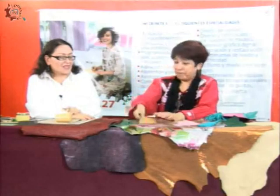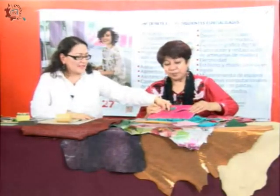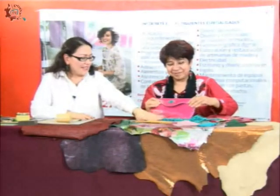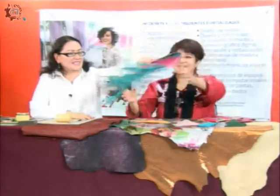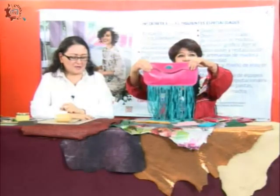La profesora Marlene también hace joyería, y cómo todo esto se va intercalando. Me decías que haces la joyería también con piel. Sí, porque también estamos integrando unos camafeos de vidrio que pintamos, que fusionamos, y les estamos poniendo este acabado. Aquí tengo una piedra natural, pero ya la integré a un bolso que es una piel de borrego, y le puse estas barbitas. Está divina, como un bolso tipo cóctel.